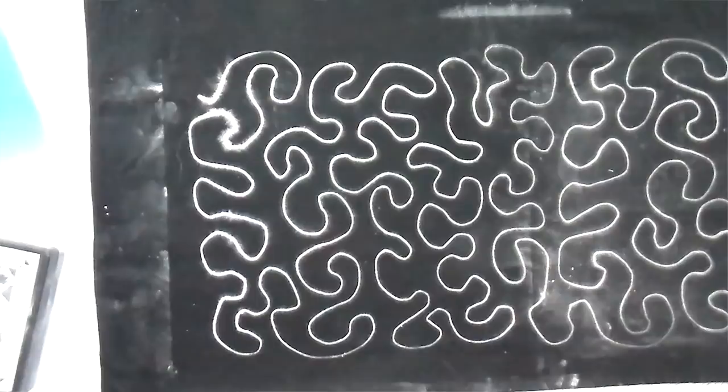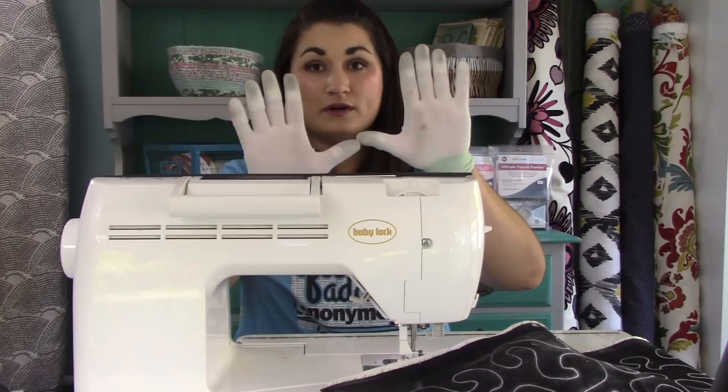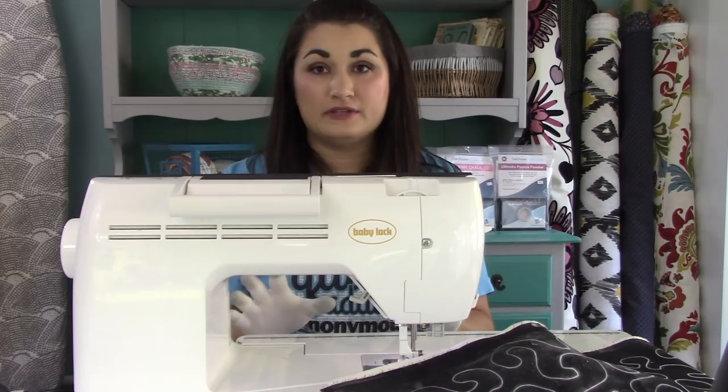Whenever I'm quilting, I always use my machiner's quilting gloves — they've got little grippies on the fingertips that help me move the fabric around really easily. This is important because it reduces wrist and shoulder strain, and you're not grabbing the fabric as much. You want a real light hand so the chalk stays in place. You're only going to quilt whatever fits comfortably between your hands. Whenever it gets uncomfortable, stop with your needle down, reposition your hands, and continue.